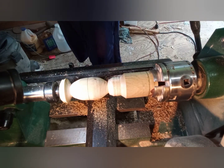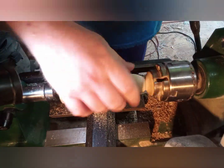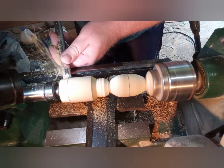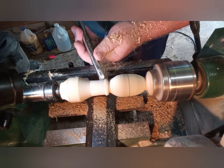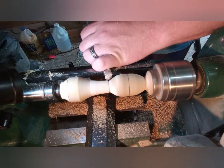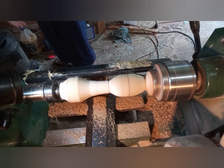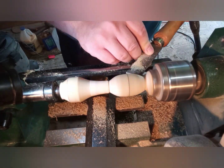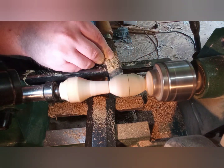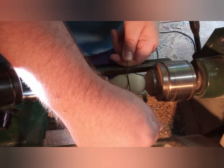Now that the epoxy is finally set up — it's the next day — time to do some final shaping. I'm going to work on the handle part here and try to figure out what I want to do for the handle design, and try to do some shear scraping to level out the rattle body itself and use my skew to help smooth out the cuts.